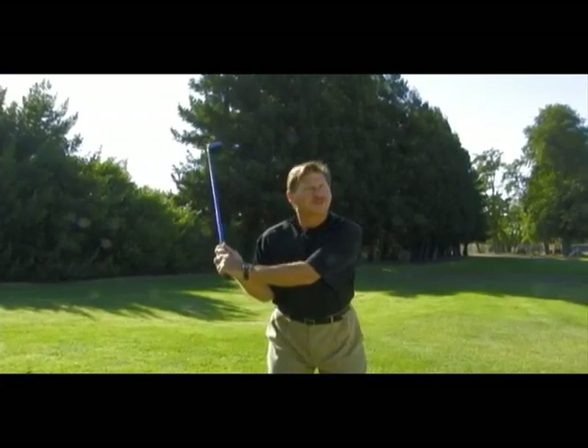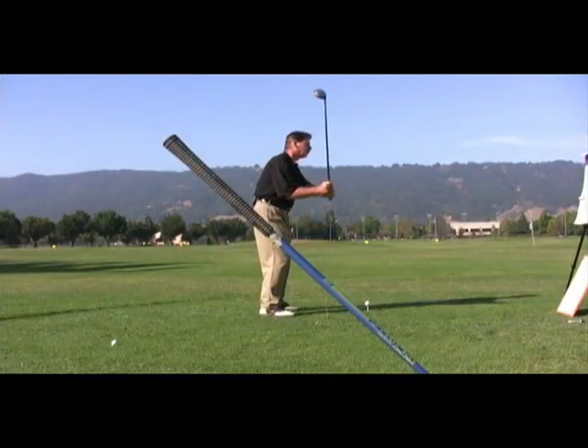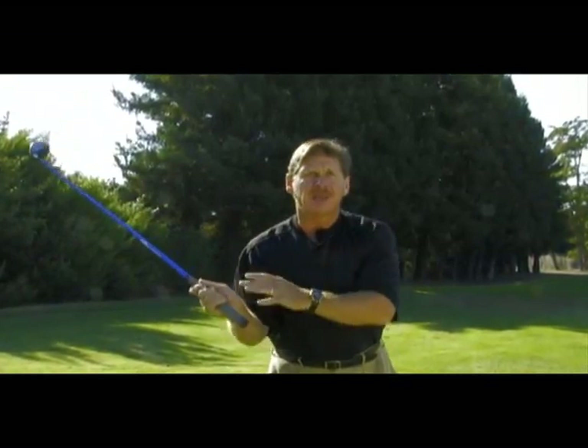Most golfers try to fix their over-the-top swing by addressing their downswing directly, trying to drop their hands or lower their shoulders or flatten their club angle. The reason none of these fixes work is because the over-the-top move is a symptom. There's something else going on in a different part of the swing that's causing your over-the-top move — it's what I call the root cause. You can't treat a symptom and expect it to go away without treating the root cause.